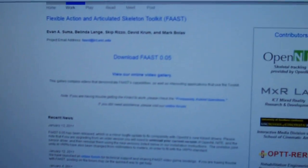Let's get started. First thing you want to do is go ahead and go to my link description box and you're going to download this program right here. You're going to download FAAST 0.05. After you've done that, you want to unzip it into an area where you have easy access to it.